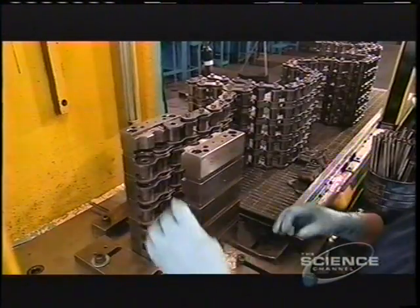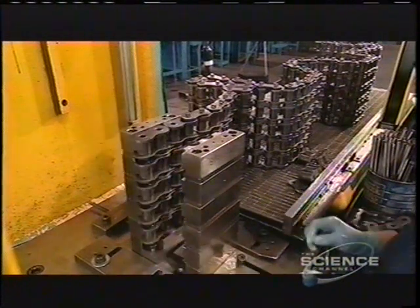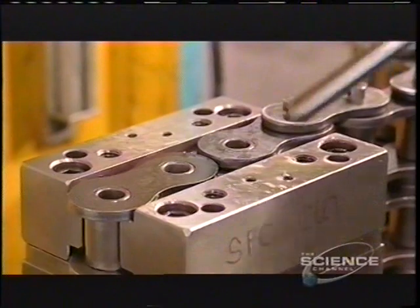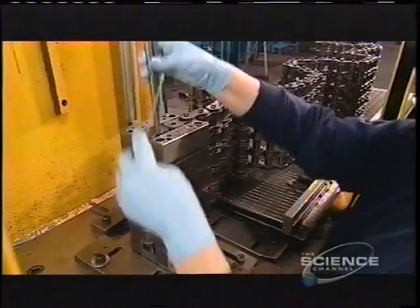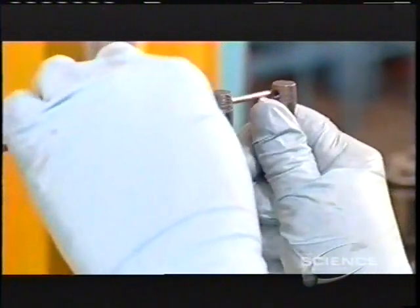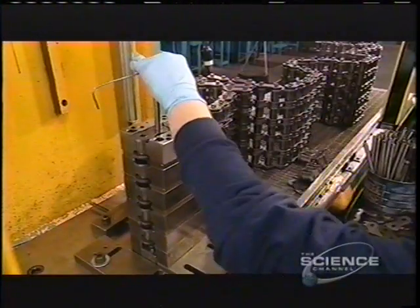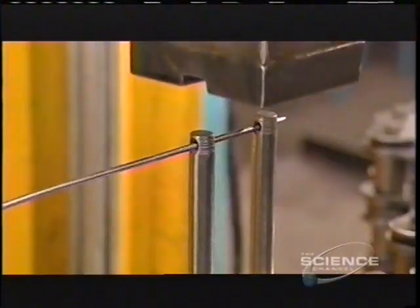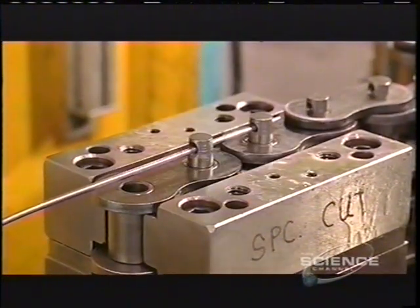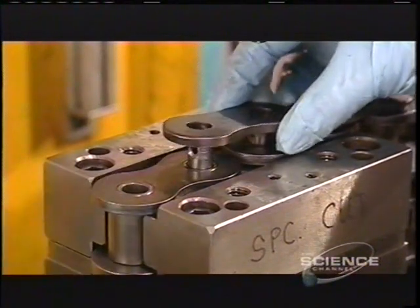They can also widen the chain to enable it to handle more horsepower. To do this, they stack single strands of roller chain and use longer pins to hold all the layers together. A fixture holds it in place while the ram does its work, producing heavy-duty roller chain.